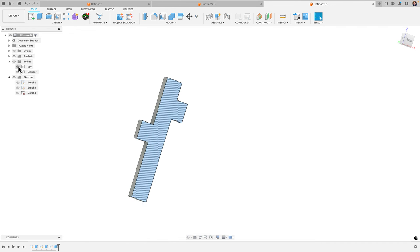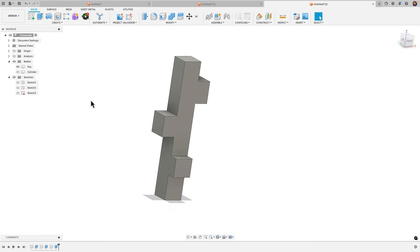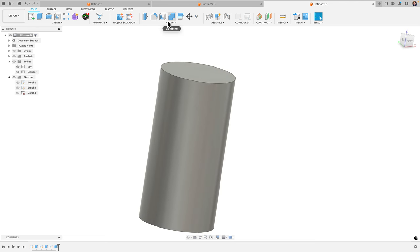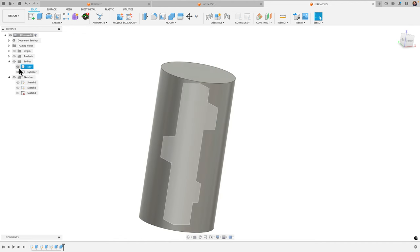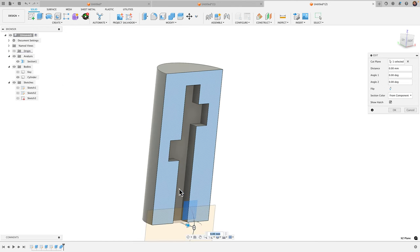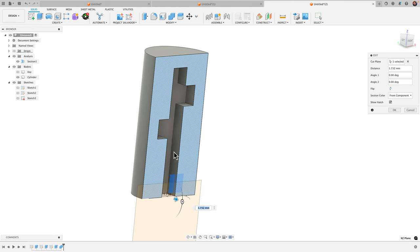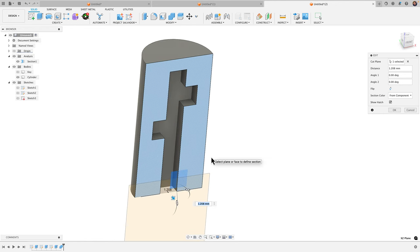Now looking inside the part I have a solid body with a key there. Let's take off that analysis — just a solid cylinder. Now if I take this key and do a cut from the cylinder — Modify > Combine, operation is Cut, target body is cylinder, tool body is key, keep tools, click OK — and bring in the section analysis, I can see it's just a straight cut. It shows if the key was stationary; that's not what I want.